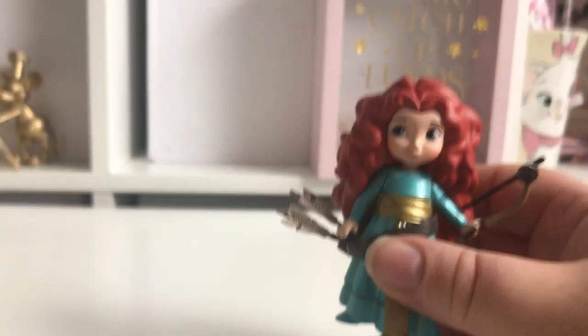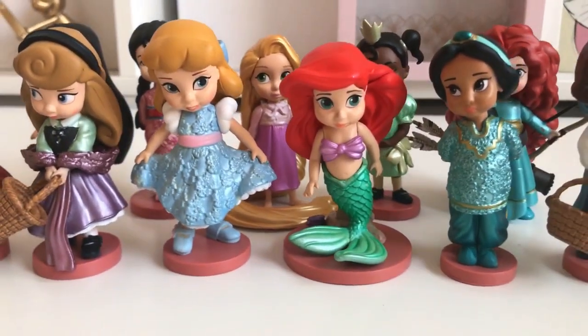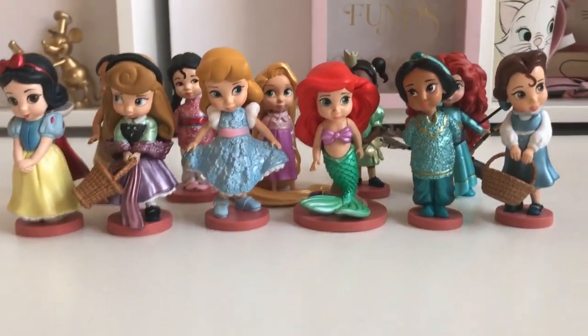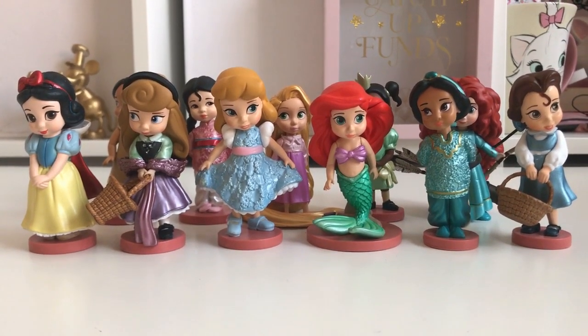So there is Merida. I'm just going to put them all back together and we'll have one final look. Here is the look of all the figures together — they just look so cute all together. Super cute, love them all, can't wait to put these up in my room. I hope you've enjoyed this video; if you have, please give it a like, don't forget to subscribe, and I hope to see you again soon. Bye!